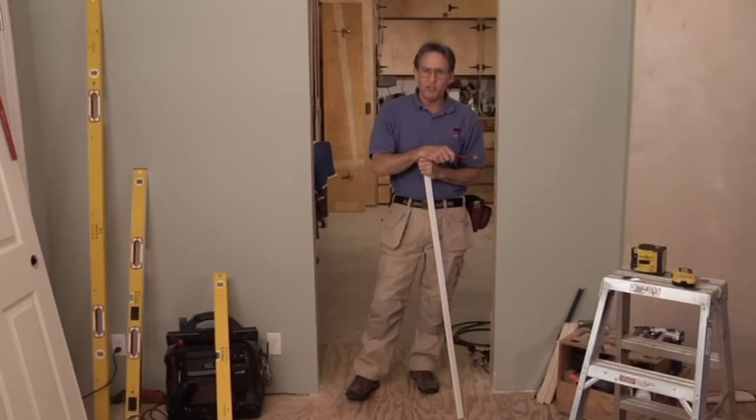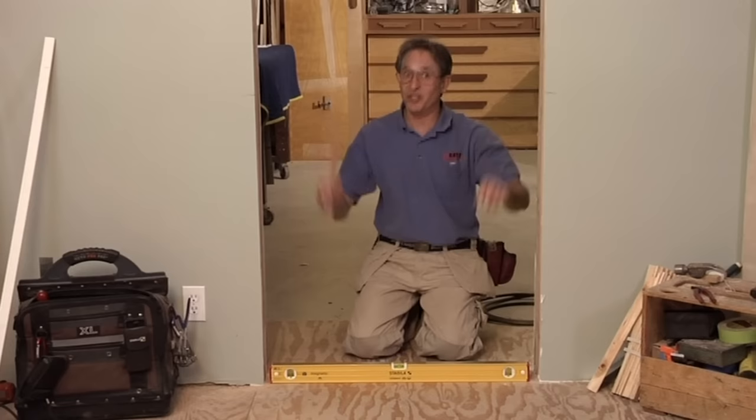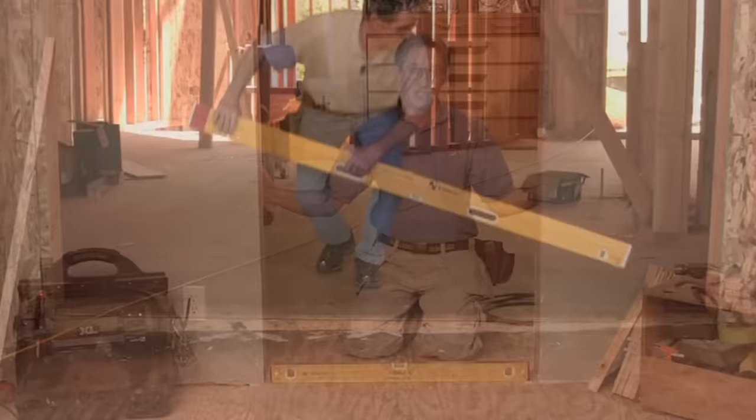If you're installing only one or two doors, you don't need a control line, but you can still avoid holding a level over your head — that's a slow and frustrating technique. You still need a really accurate level, but you don't have to hold it over your head, especially when you're installing a pair of doors. Instead, start by putting your level on the floor. It's best if the level fits the opening, pretty close from trimmer to trimmer — that's another good reason to have levels in multiple sizes. For wide openings, use a long level, and for really wide openings, use an extension level.